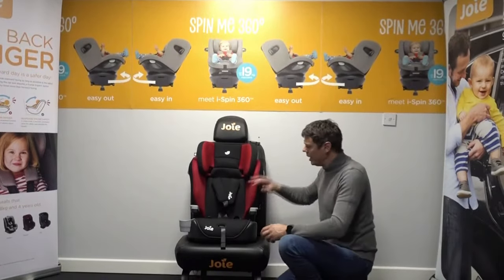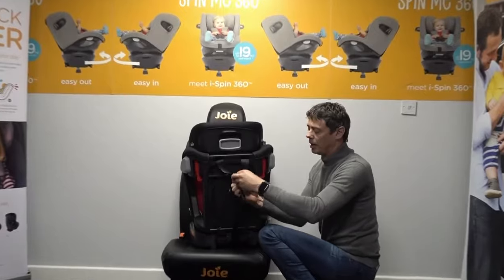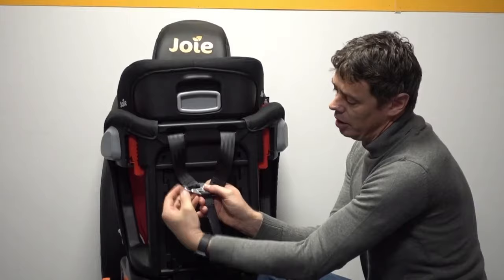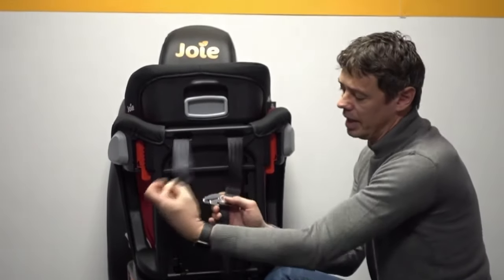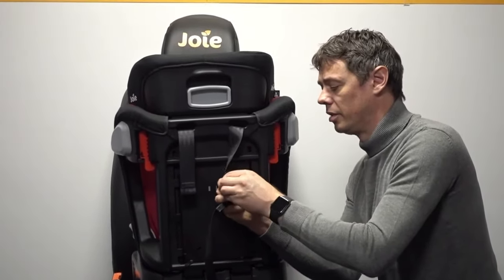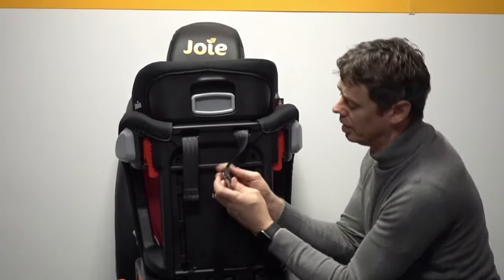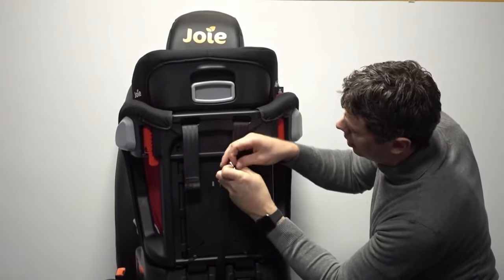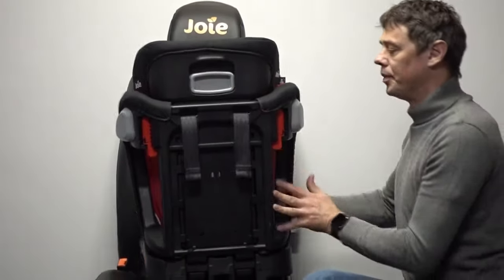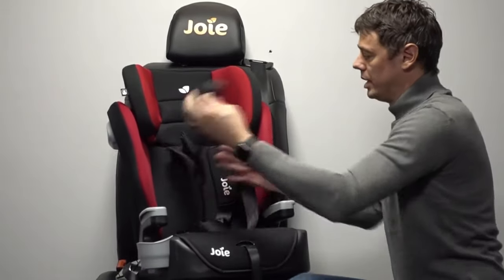To do that we need to fully remove the harness. We start at the rear of the seat and we can remove these belts from its yoke system — there is just a little gap at the bottom. Once we've got the belt into that gap we can fully remove it, going straight forwards, just a matter of bending the belt slightly to get that loop through the very edge of it.